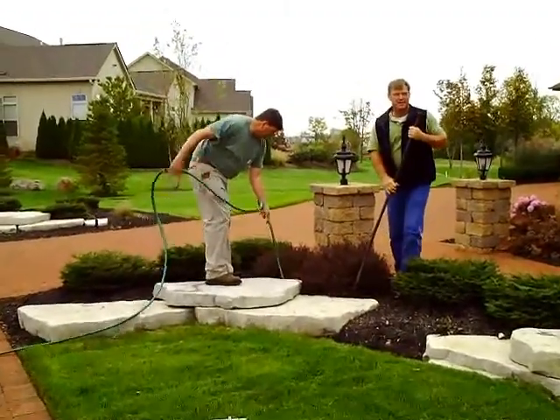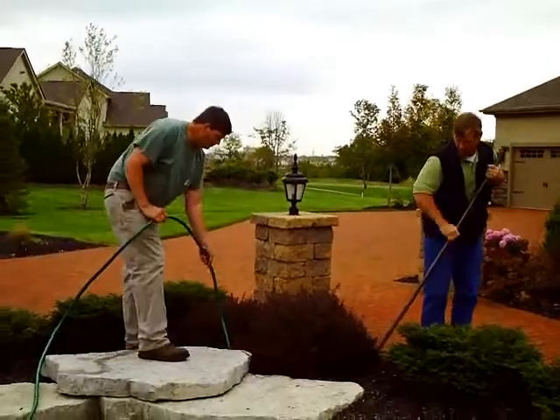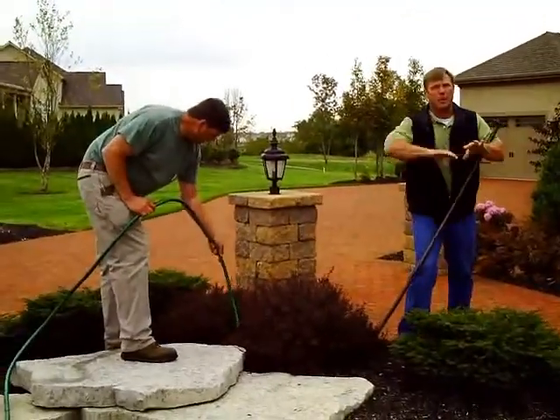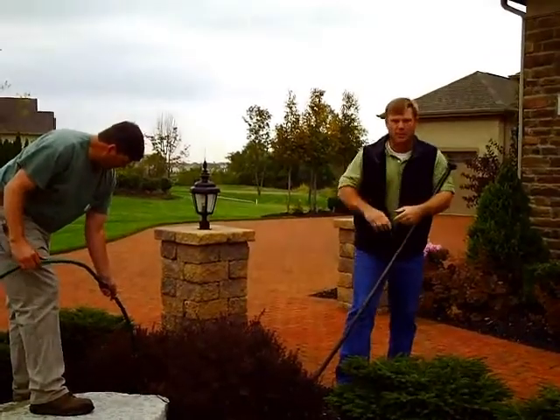For larger trees and shade trees with smaller earth balls, it's advised to pull the mulch back first and then punch your holes, because you've got to get a little deeper.